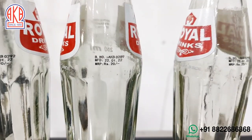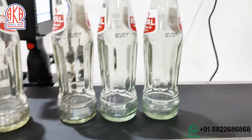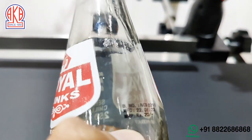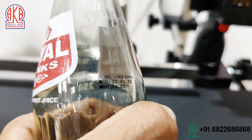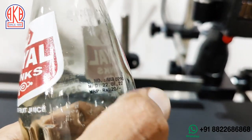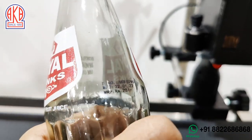So friends, now we will try to rub it. This is not easy to rub it — this is not easy to rub it.